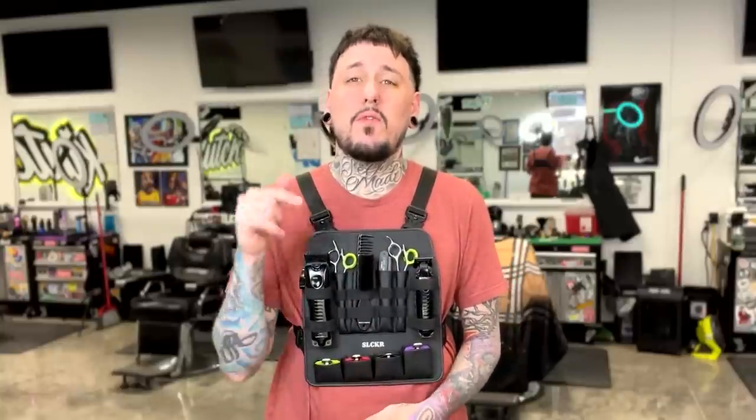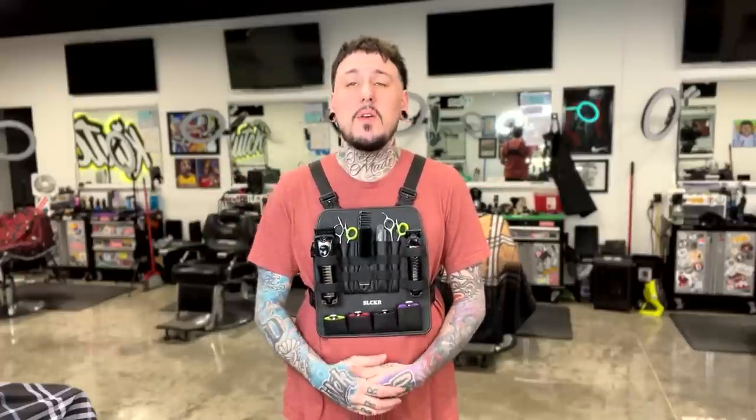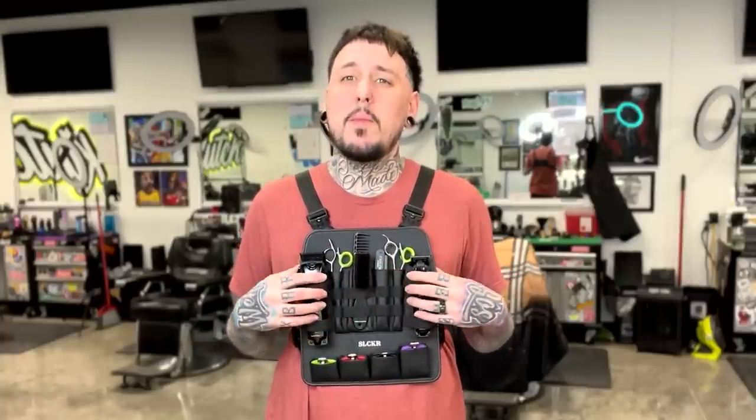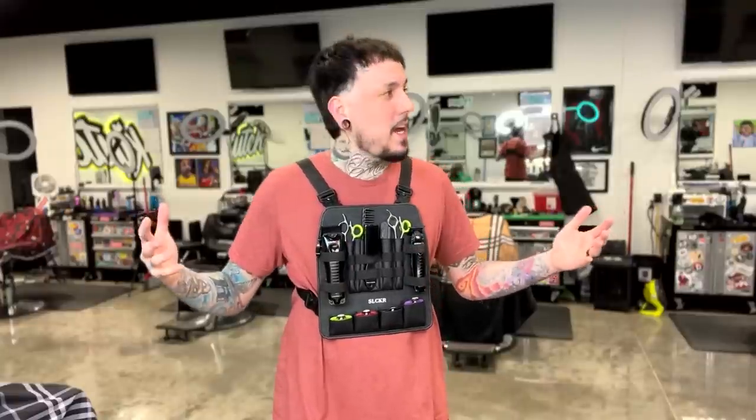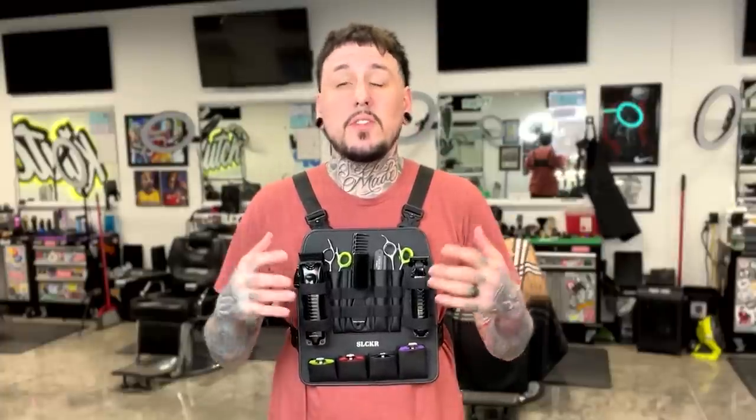I'm actually doing a class next month, February 20th in Fort Worth at Fort Worth Barber Supply. I'm going to take this on stage and test it out. That's the biggest thing I'm excited about using this in the future. And honestly — I said I'm not that fashionable and that's why I didn't pick this up at the Tennessee Barber Expo — but I got to say it does look good, it looks pretty cool. Clients have said it looks pretty cool and I feel pretty cool wearing it. Overall it's super dope, definitely saves time turning around to the station, and if you guys especially like the look of it, I definitely think it's something you should cop.